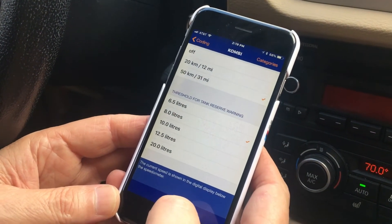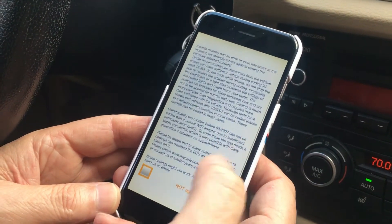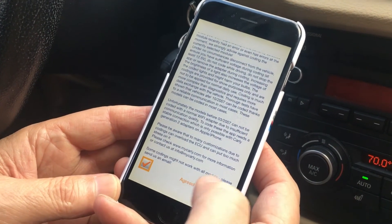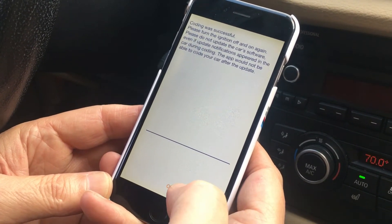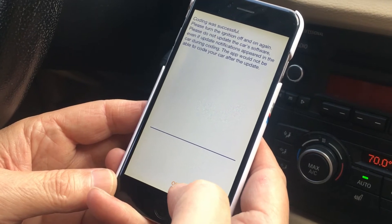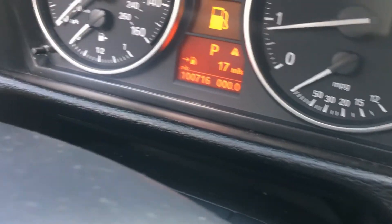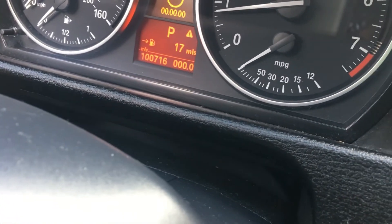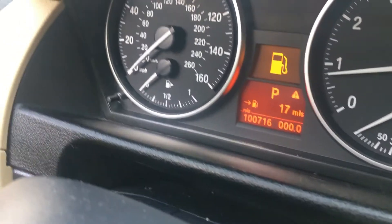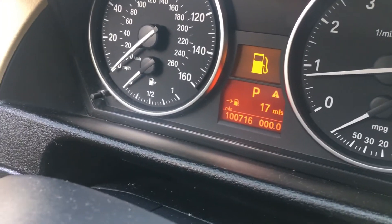You can also change when the gas light comes on. I'm going to code now — the only thing we changed was the digital speedometer — and I'll click to agree. You can see the cluster just reset. It's telling us that programming is active and successful. I'm going to click OK. We will need to reset the time because the cluster was reset, and we may need to shut the car off and let it go to sleep.